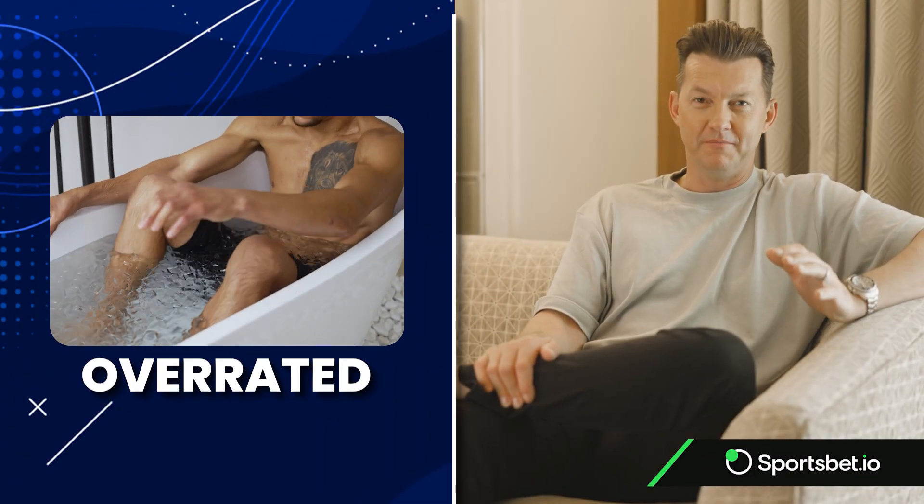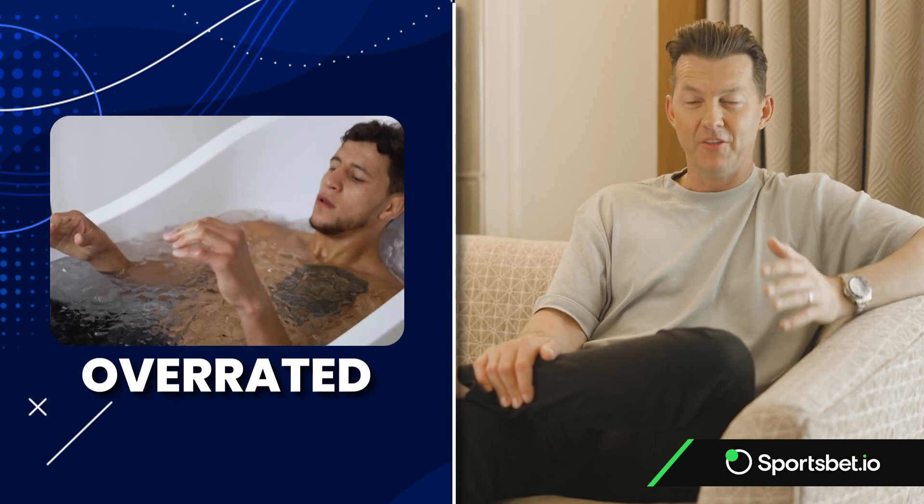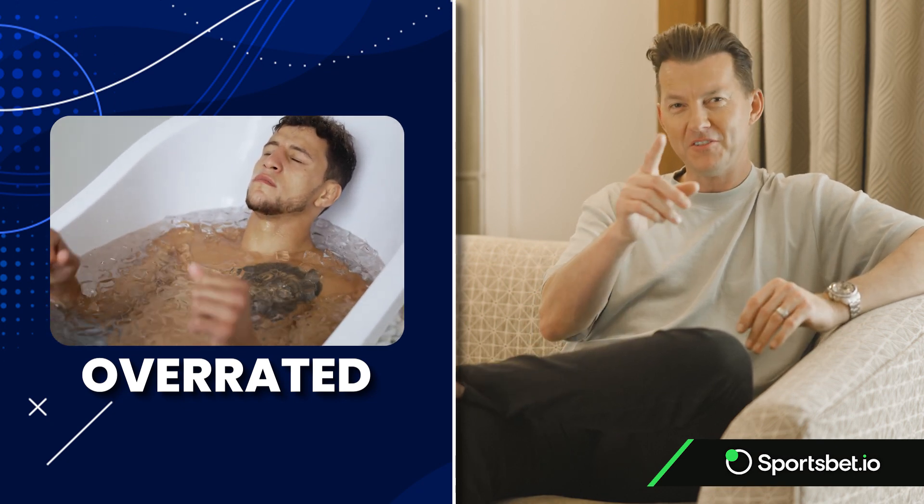It's a bit like a pole vaulter getting through and over that action. When it comes to ice baths — overrated. There's no scientific proof in my opinion that they work. They're great in India or on the subcontinent to drop your core temperature, but if someone wants to show me a paper on ice baths that proves it flushes out lactic acid, bring it on. I reckon it's rubbish, but that's for another part of the story.